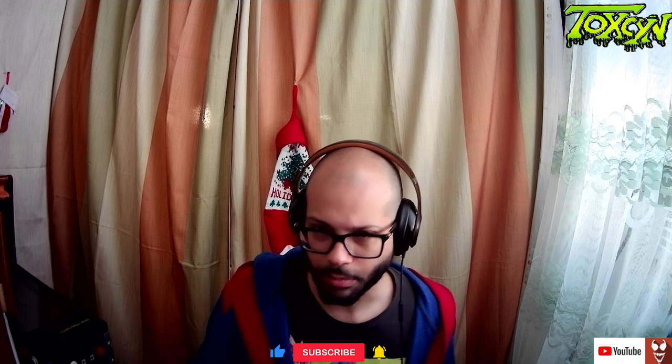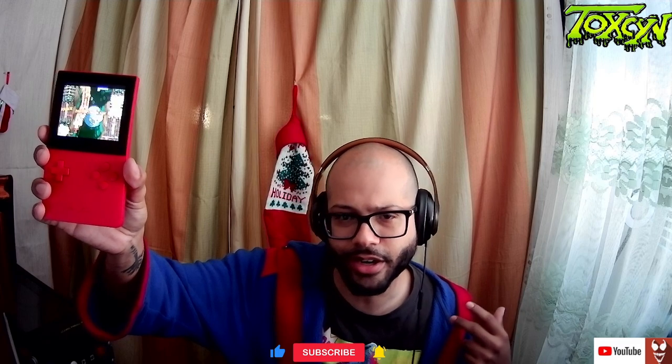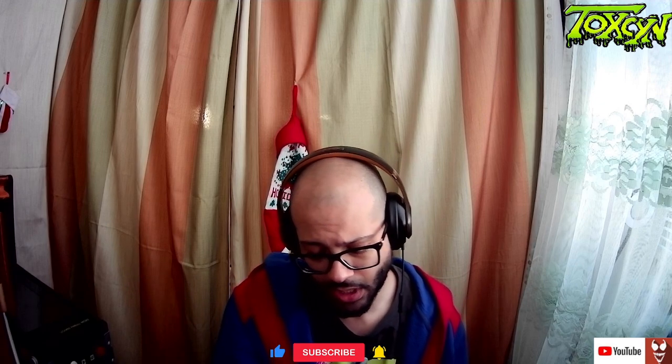The Pocket is my favorite handheld device of all time - I just want to get that out there. Here it is running CPS2. I can basically put this up on the dock, hook up my 8BitDo arcade stick, and just go nuts - Marvel vs. Capcom, X-Men vs. Street Fighter, Marvel Super Heroes, Alien vs. Predator. The possibilities are endless, so there's really no need to get that Turbo Duo.